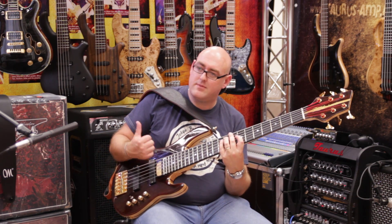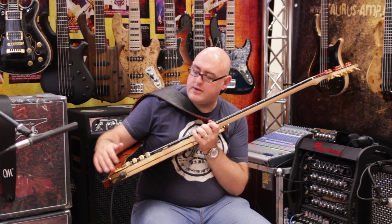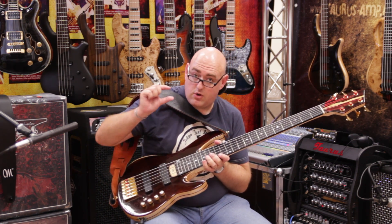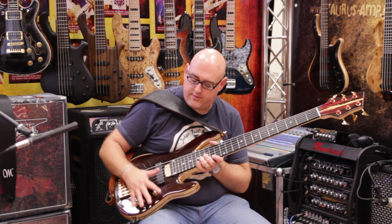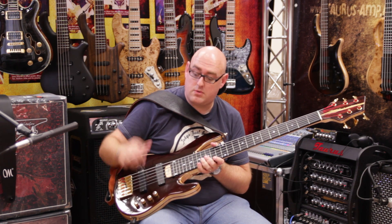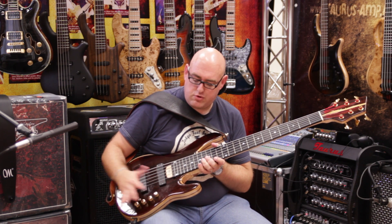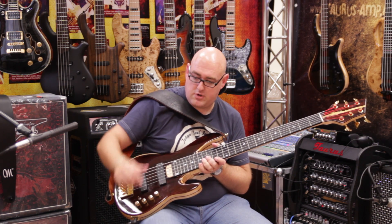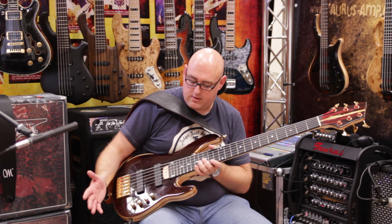It's especially useful when you're soloing and playing with the thumb. It's a really good design because each pot has its own individual module — it's not all on one complete printed circuit board like a lot of preamps are. Each pot has its individual module which links together on a cable, so troubleshooting is fantastic. You can really isolate the component if any problems occur. And it just sounds really, really good, really clean.